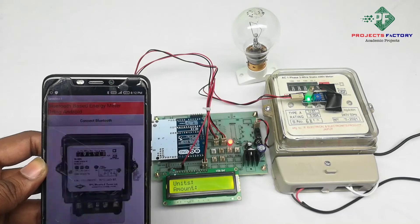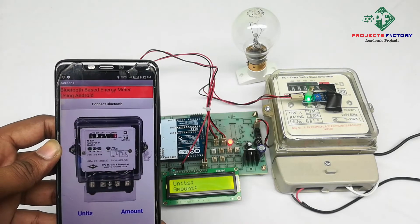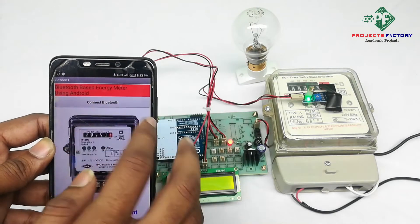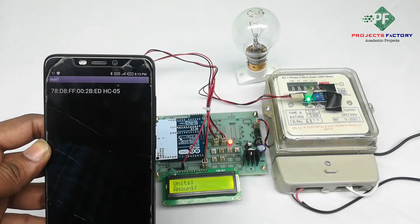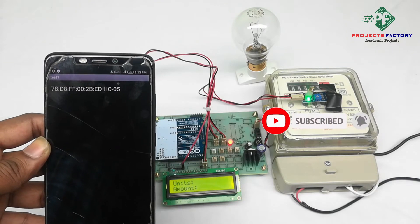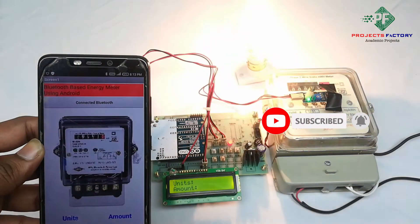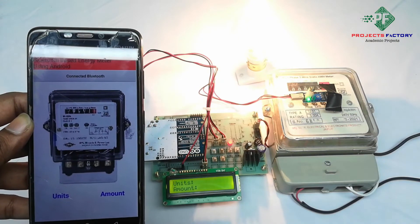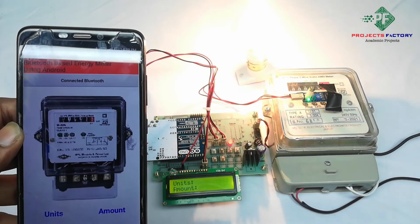Now open the app. Here we have a customized Bluetooth app. Connect Bluetooth.